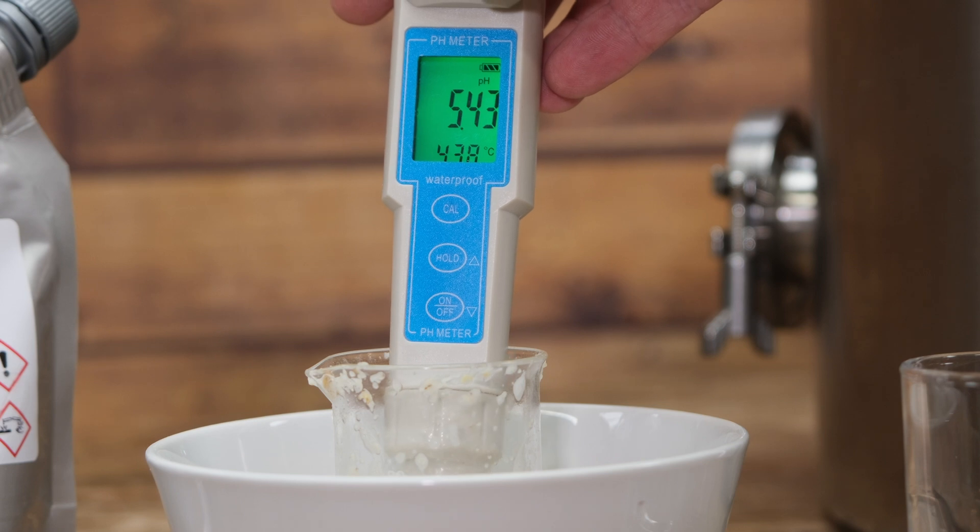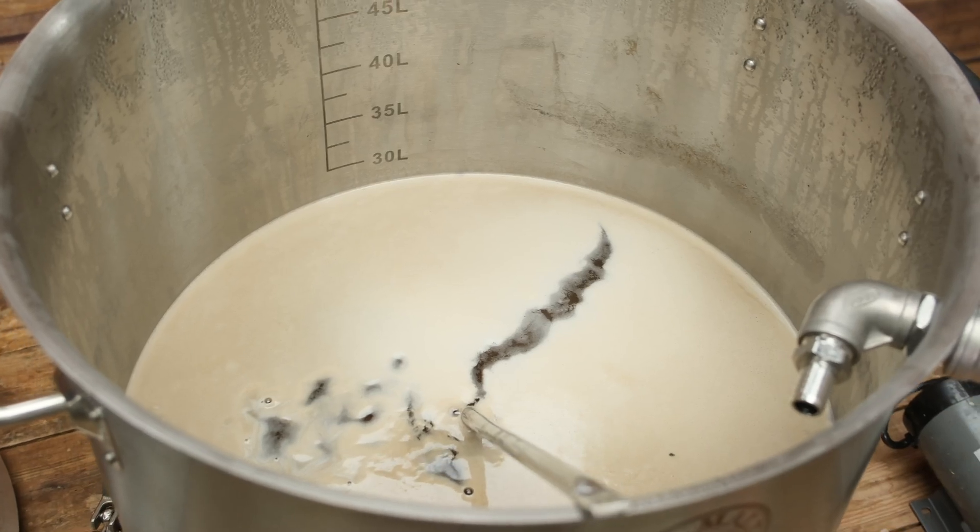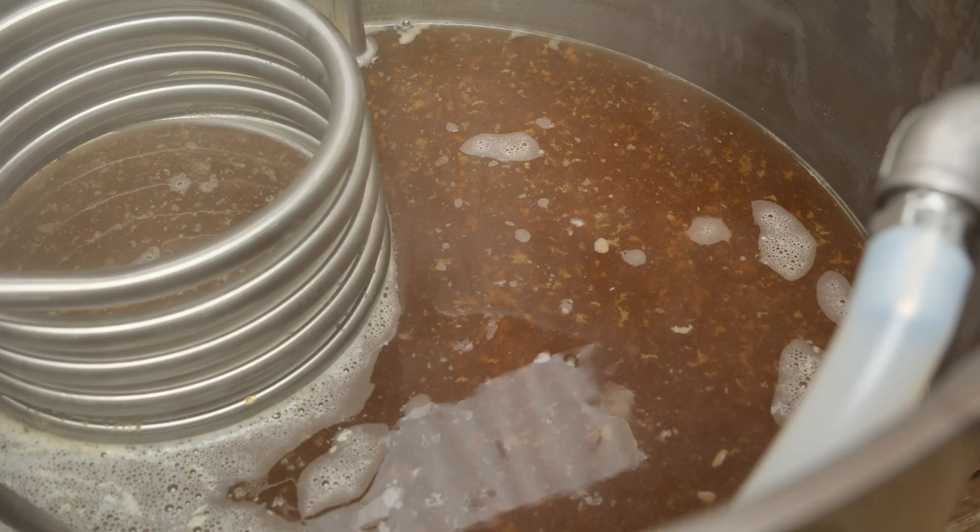As you can see, we've hit ours at 5.4. That's how we use a pH meter and calibrate it during the brewing process. You can use these at various different parts of the brewing process, but I would strongly encourage you first and foremost to focus on nailing your mash pH. If you can understand the pH going on in your mash, it will pay dividends all the way through the rest of the brewing process.